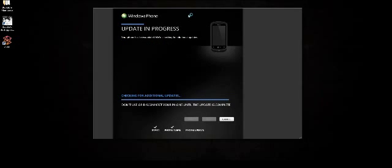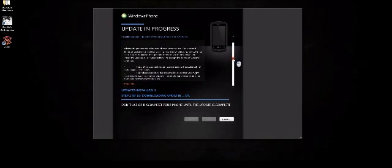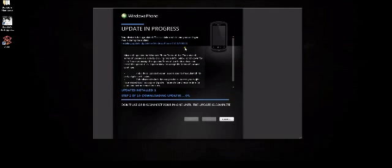Checking for additional updates now. We're at updates installed: one. Step two of ten, downloading updates. An update is available — updates can make your phone work better, add new features, and make it more secure. It's installing a 7-point update. So it must install one at a time, but I don't know how many updates total it's going to install.